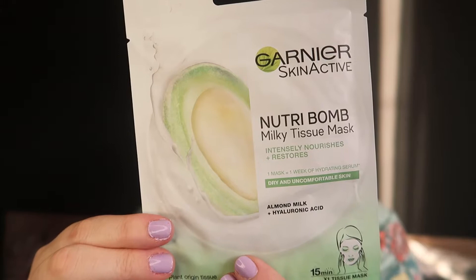Today I'm doing the Garnier Skin Active Nutribomb Milky Tissue Mask. It intensely nourishes and restores, so it sounds delicious. It's just a 15-minute sheet mask. I've not done this one before — I've done a couple of the other Garnier ones which I loved, so it'd be great to try this one. It's relatively new, I think.